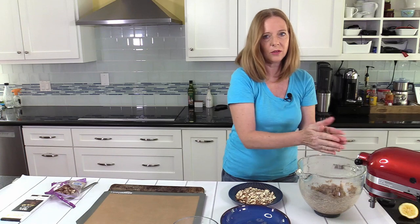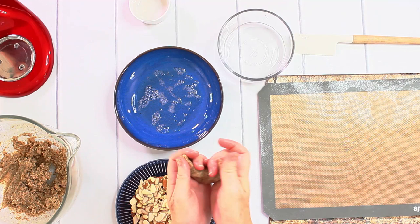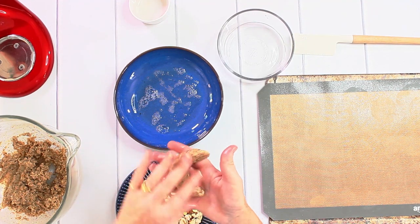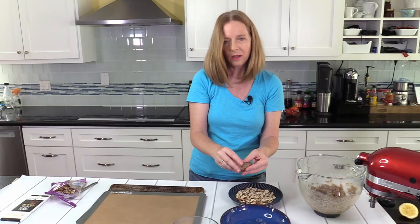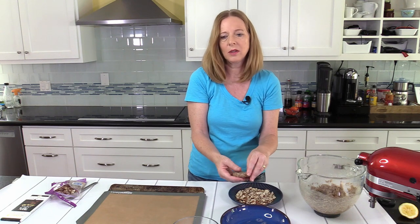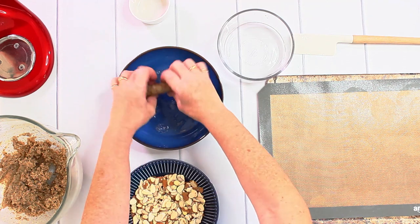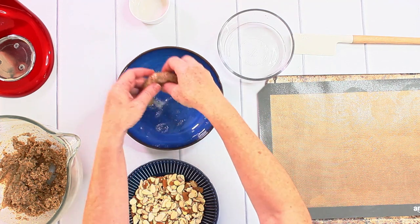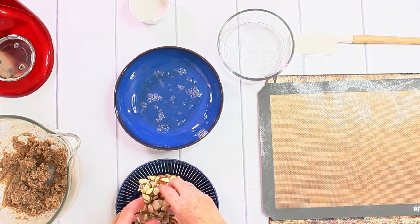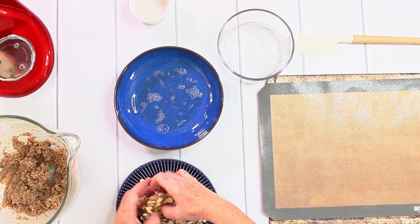I take some of this dough and make a crescent shape. Some make them really small, but I don't, because if you buy them in the bakery they are quite large. So I put this into the egg white and then cover it as best I can with some sliced almonds.